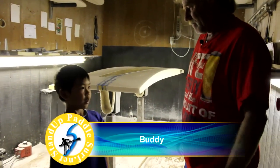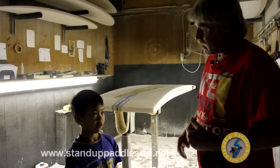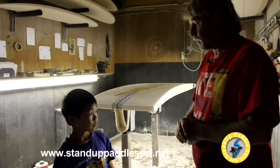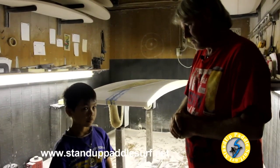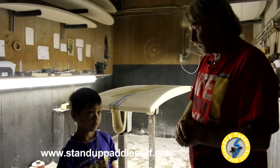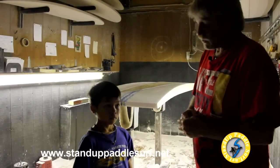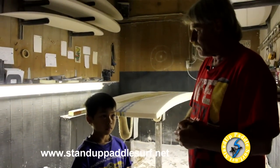Why don't you make boards out of wood anymore? I do sometimes, but they're quite heavy and quite a bit of work. But they are very pretty — a little bit heavy. A lot of fun to make — they make beautiful wall hangings or work for bigger waves because of the extra weight. But they're pretty — wood's very pretty when it's done.